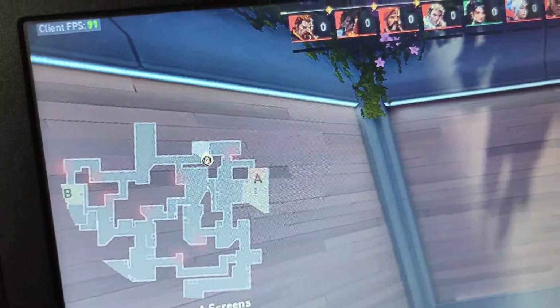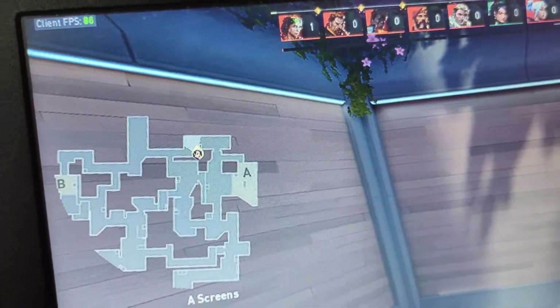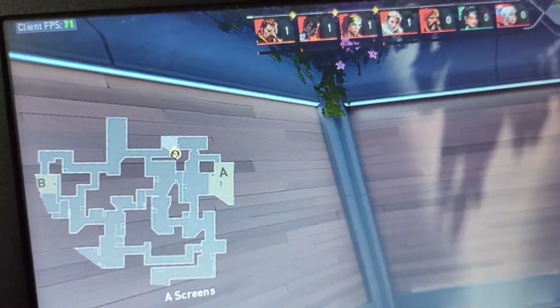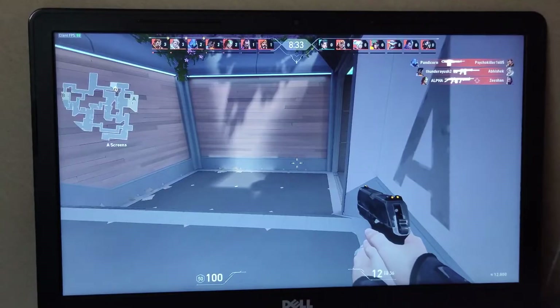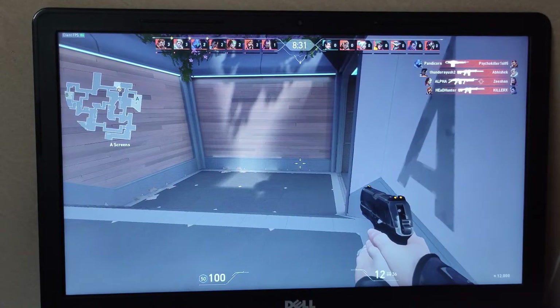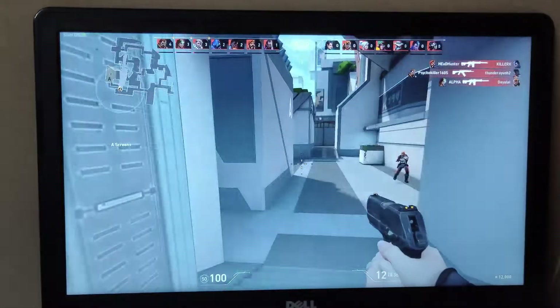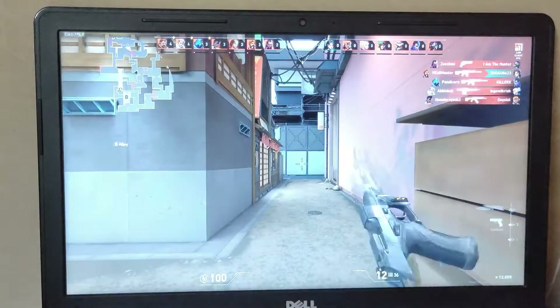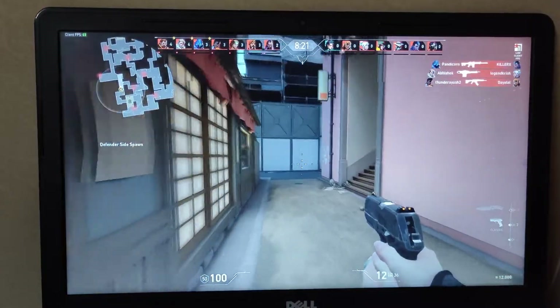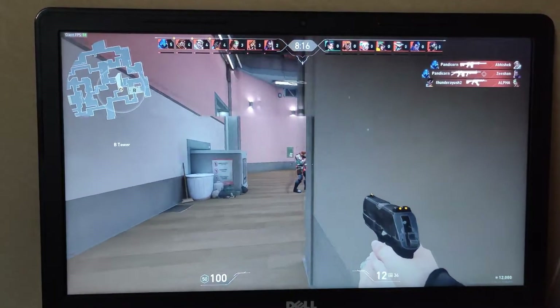We are in game now. As you can see, we are hitting around 80 to 90 FPS, but when an enemy comes in front of me I'm getting around 40 to 50 FPS. There is definitely a significant drop. You can play this game on 4GB of RAM, but it's going to be pretty hard.